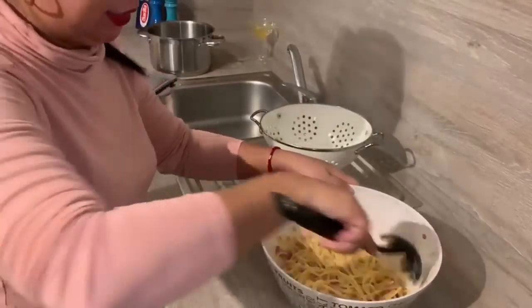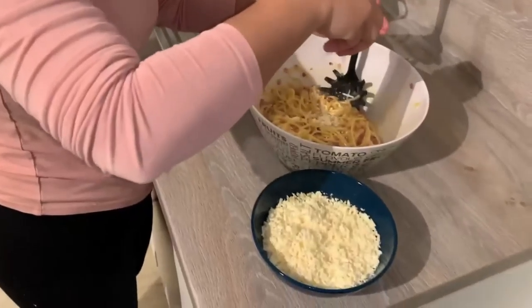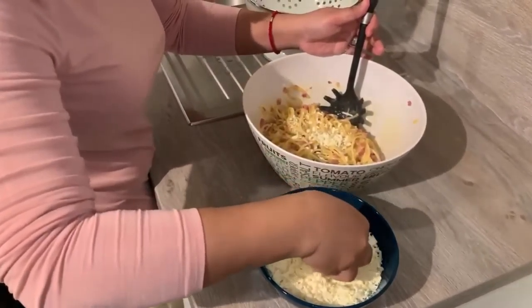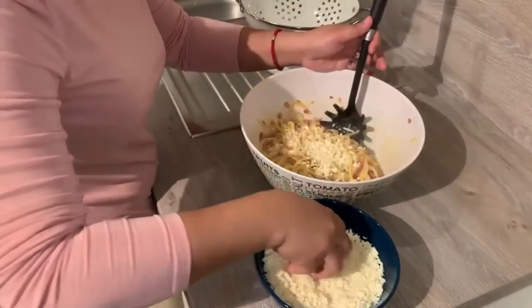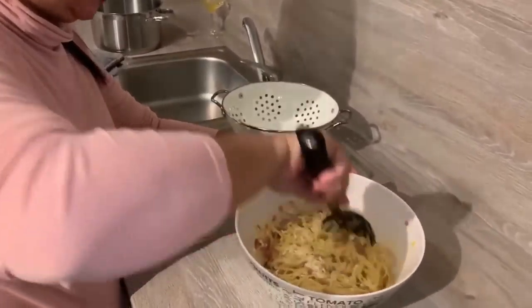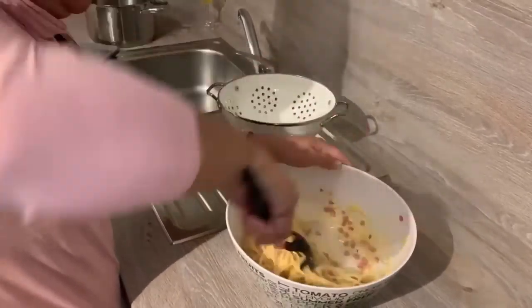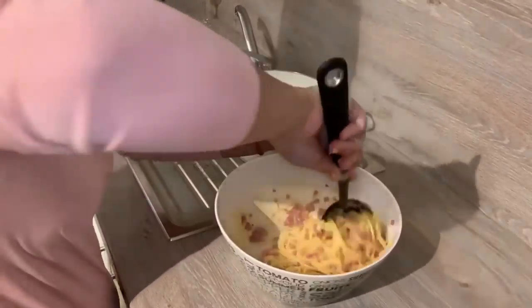Mmm. Then don't forget to put cheese on it. Please use the real parmesan. And now, while it's warm, let's mix it again simply. Very good.